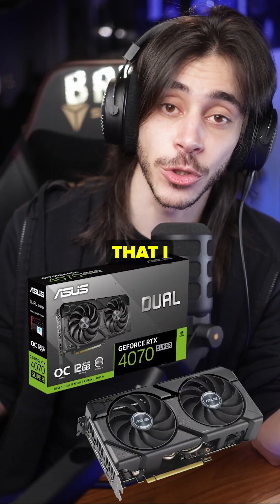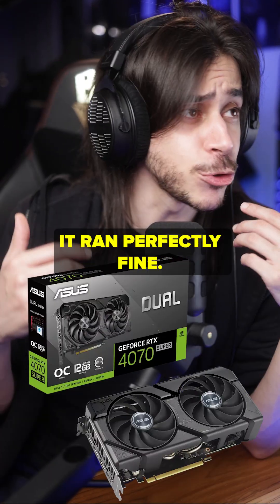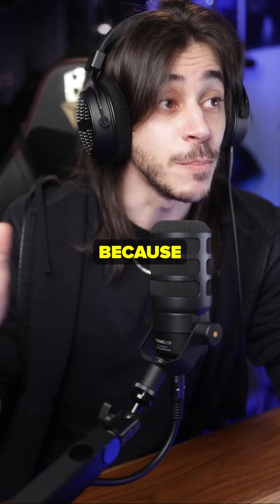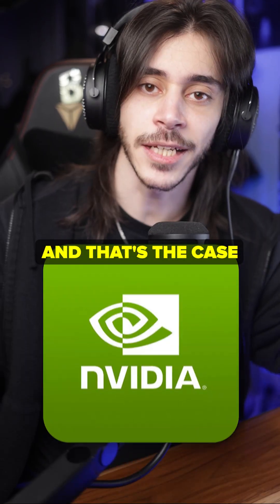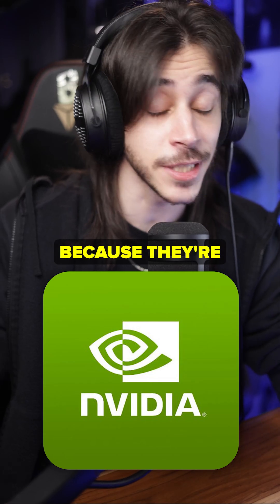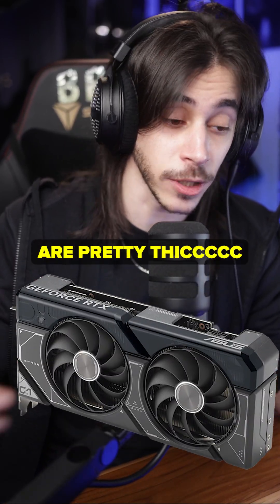I think they keep two-fan coolers to GPUs that are 250 watts or less — I could be wrong. I had the 4070 Super, which I now gave to a friend. It was the Asus Dual, two fans, and it ran perfectly fine. It was cool, extremely quiet — you could not hear it. Because the 4070 Super is a very efficient, very low power GPU, and that's the case for most of the 40 and 50 series. They run very cool because they are efficient with big coolers. Even the two-fan coolers, like the Asus Dual, are pretty thick.